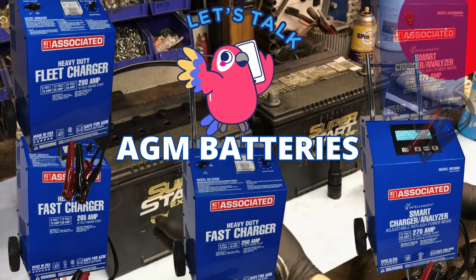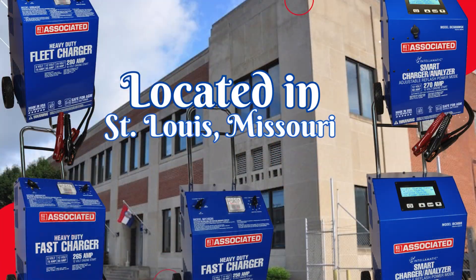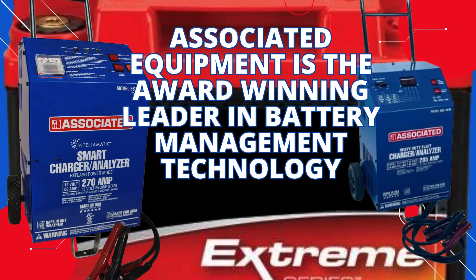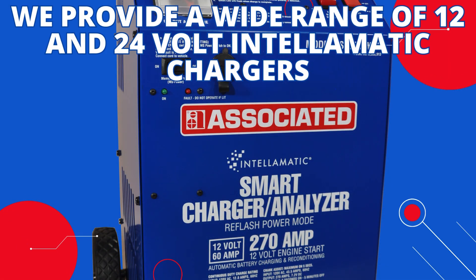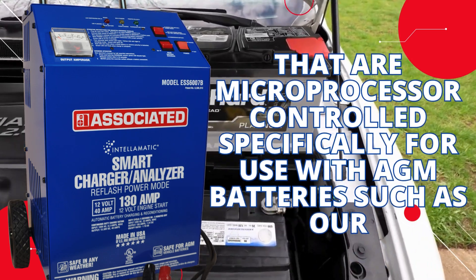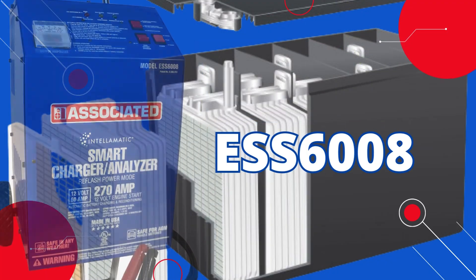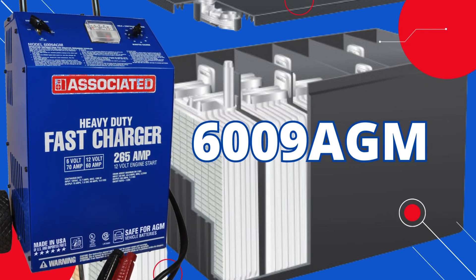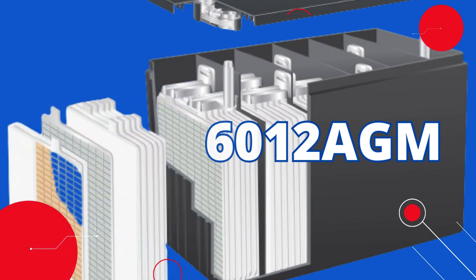Today, let's talk AGM batteries and the technology behind them, manufactured by Associated Equipment located in St. Louis, Missouri. Associated Equipment is the award-winning leader in battery management technology. We provide a wide range of 12 and 24-volt Intellimatic chargers that are microprocessor controlled specifically for use with AGM batteries, such as our IBC6008, ESS6008, 6006 AGM, 6009 AGM, and 6012 AGM, just to name a few.